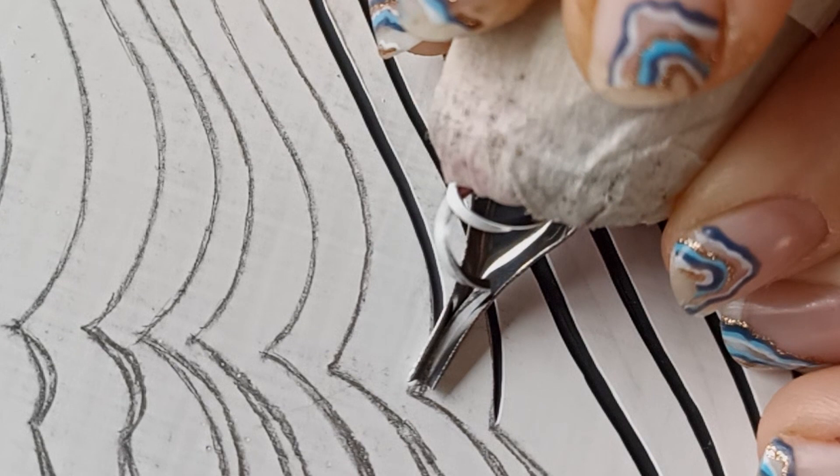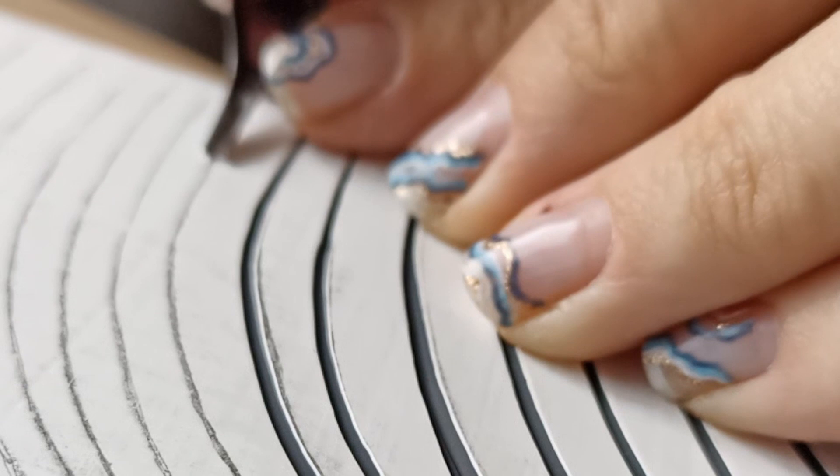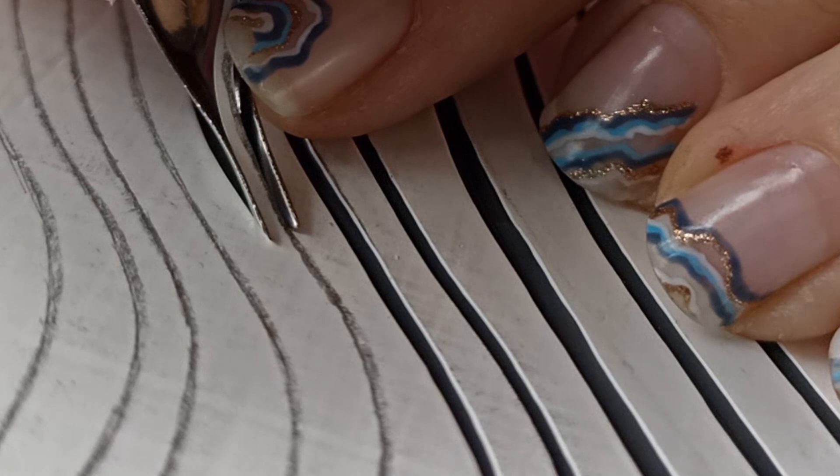One more go — going in, finding the depth you need, keeping the blade steady, following the line. It's just a guide; you can go a little bit away from it if you feel like it needs to. Easing up because I'm getting to the end.